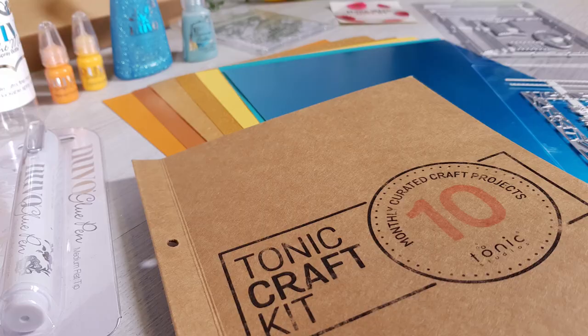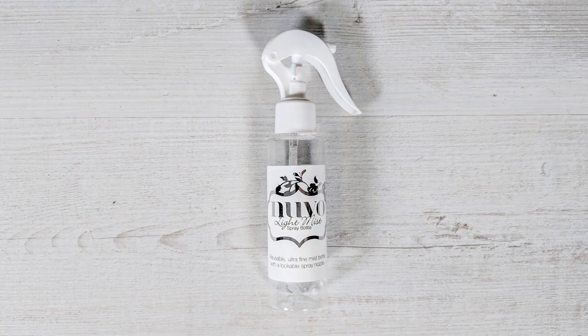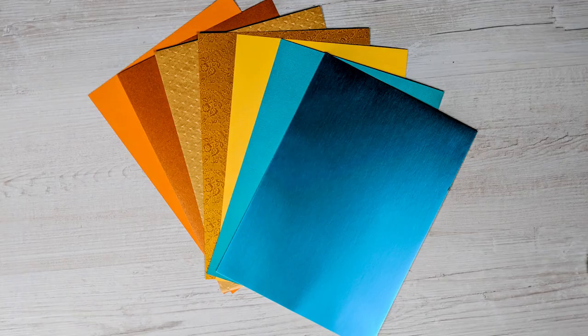Your Alphabet Frame die set enables you to create gorgeous personalised frames, perfect for adorning with a loved one's name and decorate with stamps for even more project possibilities. Your kit contains an exclusive new glitter accents colour and a stunning new mirror card from our Trends collection.